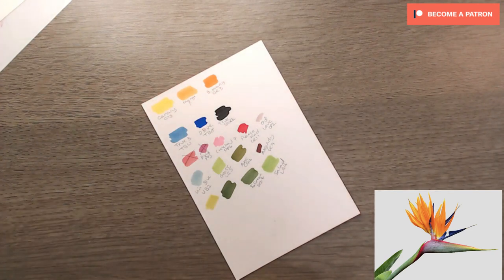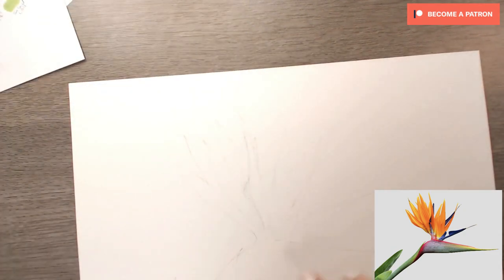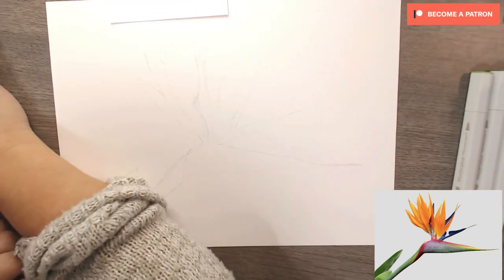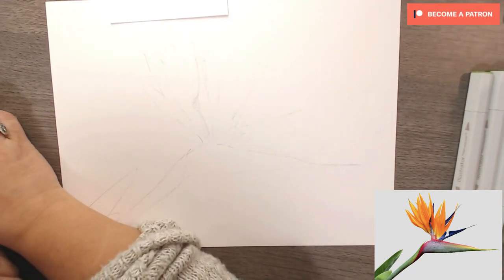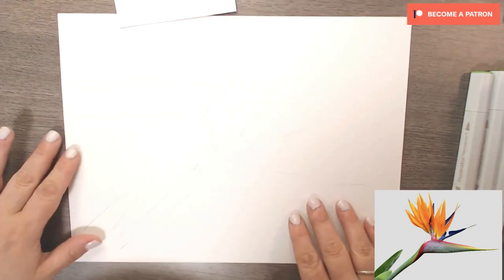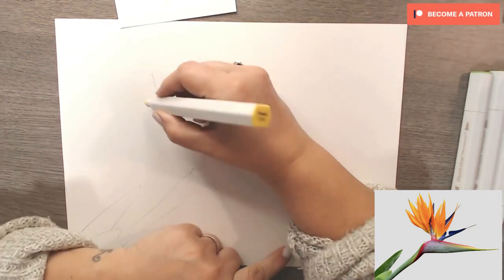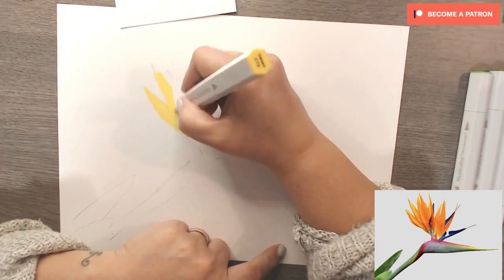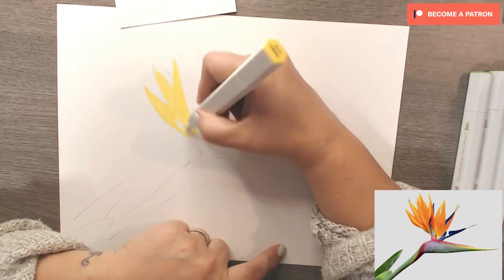It's always worth swatching your work because if you just go into it blindly and pick up a pen thinking that's the closest you'll get, you can be very wrong and it can come out really quite awful. Swatching also means you can put the project down at any time and come back to it, and if you're not able to keep your pens to one side, at least you know what colours you have used.